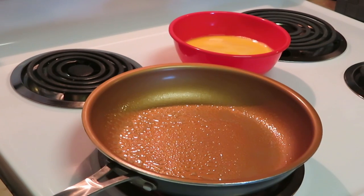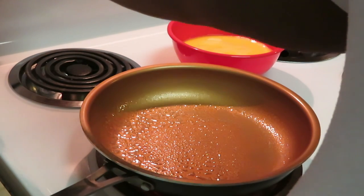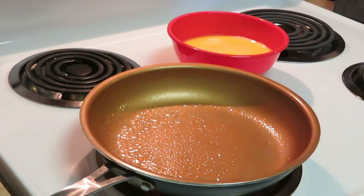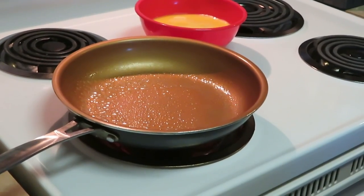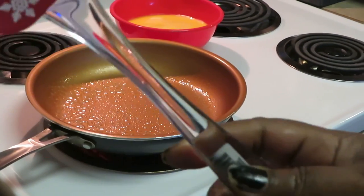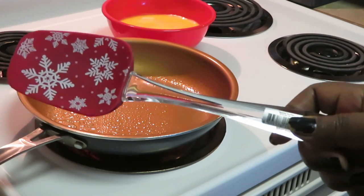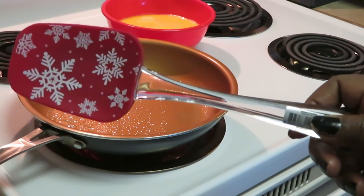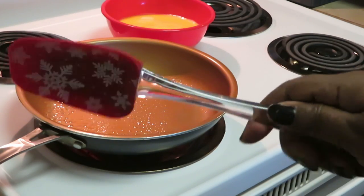Alright, let's get these eggs scrambled. If y'all have been watching my cooking videos, you've seen me scramble eggs a million times. I've already got my eggs scrambled with a little milk and a little salt. I'm gonna go ahead and get my little spatula — I got this new spatula from Walmart on clearance. After the Christmas sale, I got this for 53 cents.